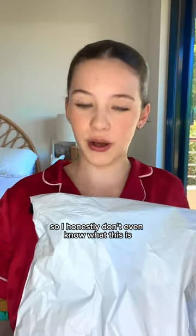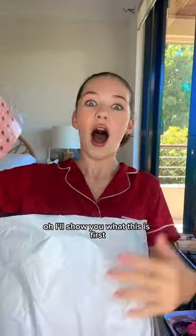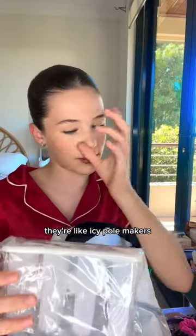I've been ordering so much stuff lately online, so I honestly don't even know what this is. I don't know what to open first — one of the bags split open. I'll show you what this is first: it's like a holder for my crop exhibit, if that makes sense. They're like icy pole makers.